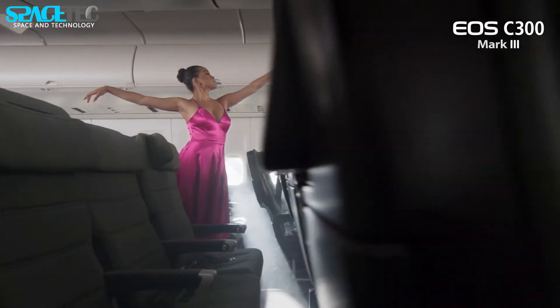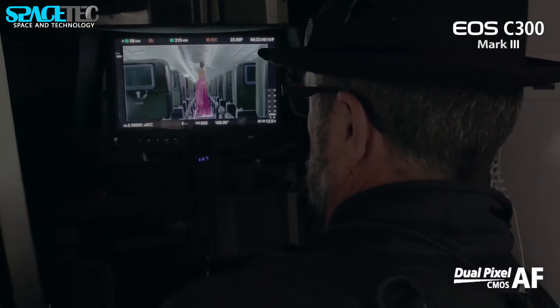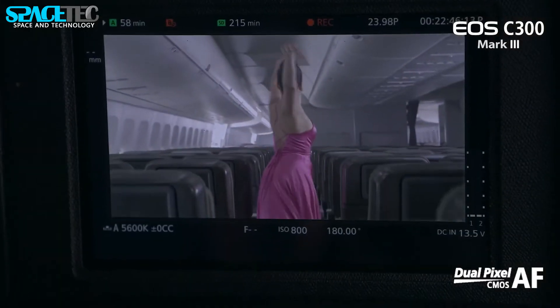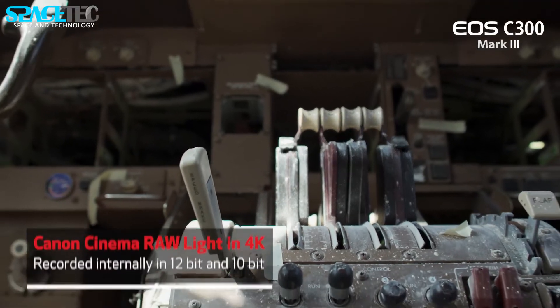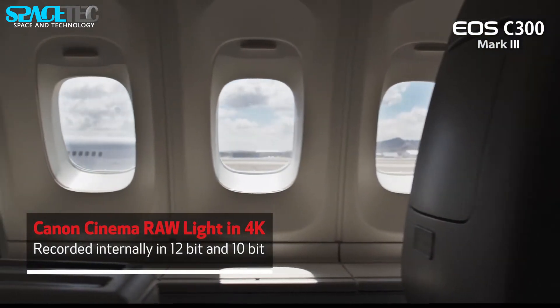The sensor of the EOS C300 Mark III is capable of recording 4K DCI and UHD video at up to 120fps, as well as 2K at up to 180fps with 4:2:2 10-bit XF-AVC recording.